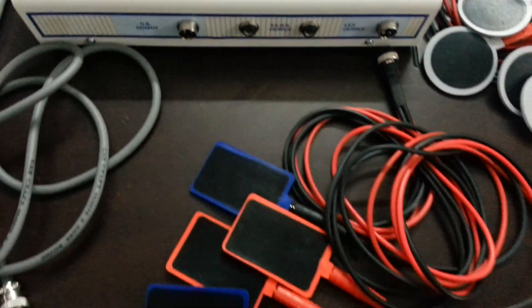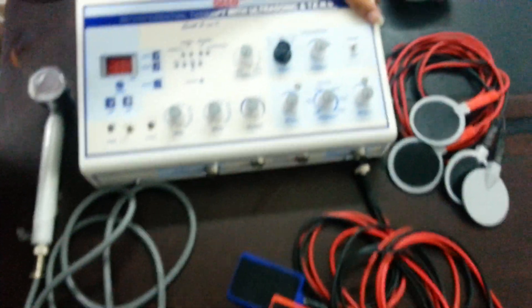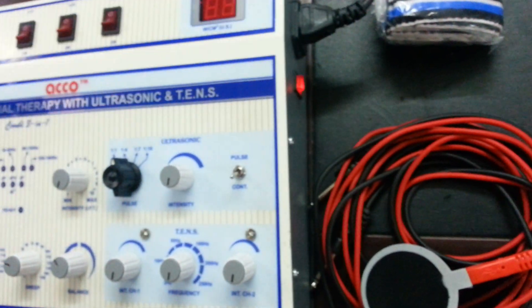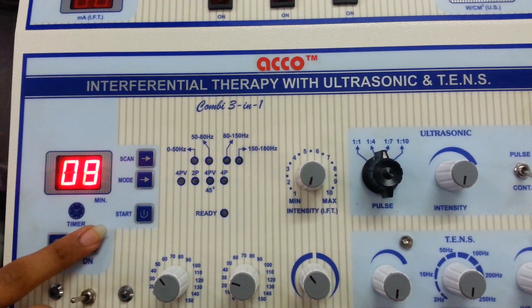Now we will show you the demo of Echo Combo of IFT, US and TENS. Switch on the machine. Set the timer as per your requirement. Timer up. Timer down.